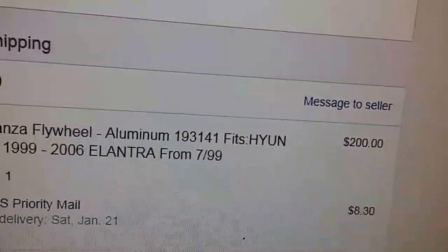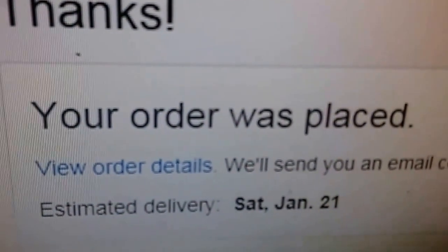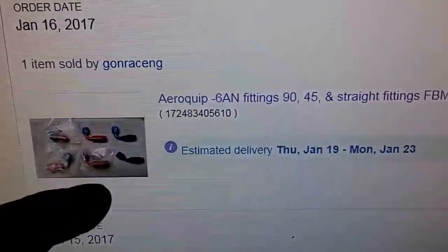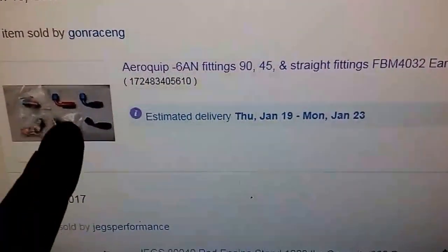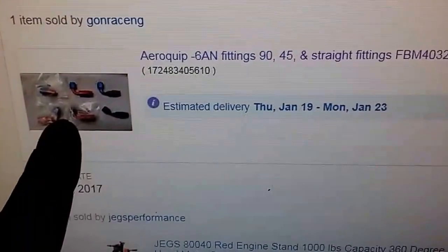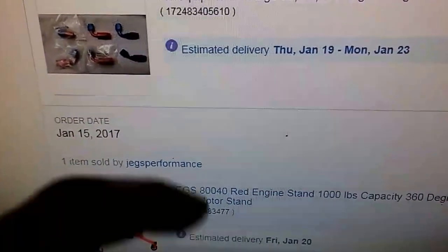I usually don't get stuff off eBay much, but I also found this the other day for a hell of a good bid. I got all these air clip fittings — they're expensive, $20 a pop. I bid $42 and won, plus the guy's giving me some other fittings, all brand new. So there's our 90s that we needed. We got Aeroclip out there — or Russell, who really gives a shit. There are three good brands: Aeroclip, Russell, and Aeromotive.